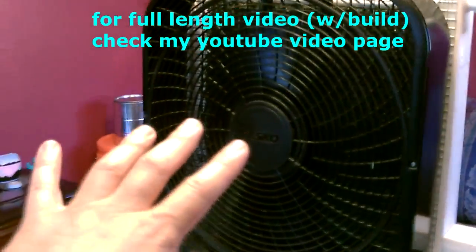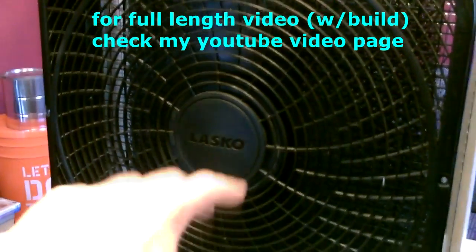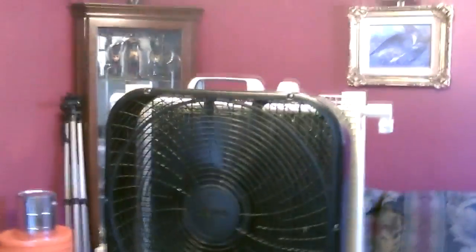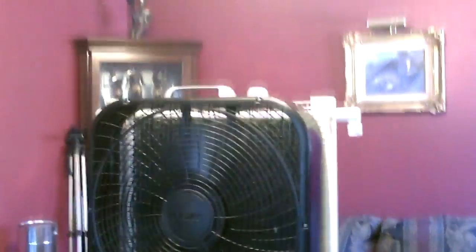That air is about 65, 66 degrees right now and it's about 82 in here, so it's working really good. It's cooling this entire area of my house right now — about half the house with this one unit. It's not cool in the bedroom; you'd have to make a second one to cool the whole house, but definitely a super cooler. This thing's blowing out a ton of cool air.